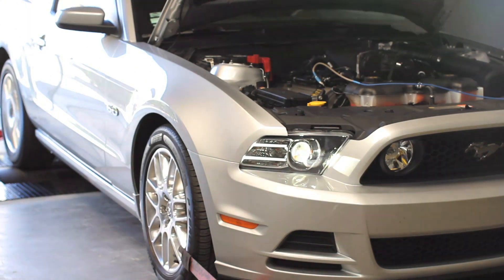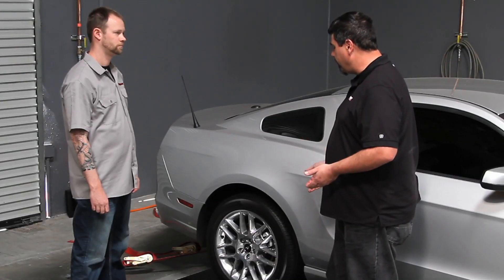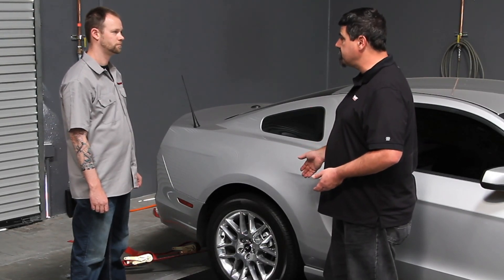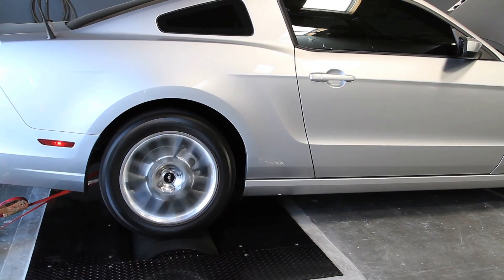A chassis dyno seems like a pretty complicated piece of equipment, but at its heart there's just simple physics. You've got a mass that's being accelerated over time. We know the weight of this drum, we know how fast you accelerate it over a certain amount of time — that's how we can give you an accurate measured horsepower number.